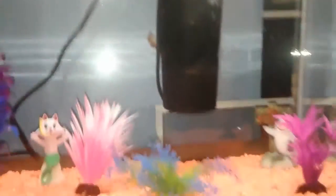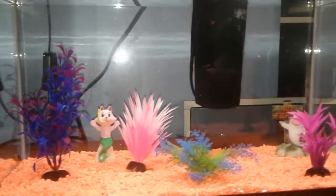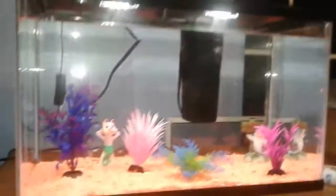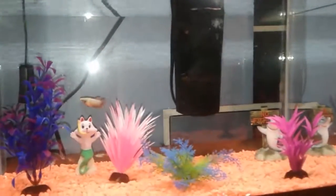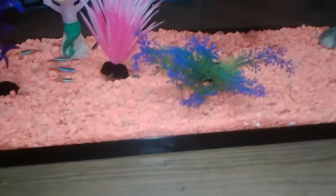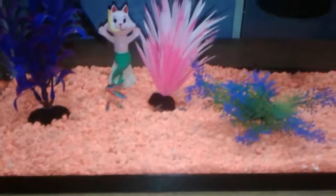I just added my female veiled tail betta into my 10 gallon aquarium. This is just a temporary setup — I will be replacing the gravel with sand, getting a lot more plants, replacing the filter, and getting a heater for the tank.